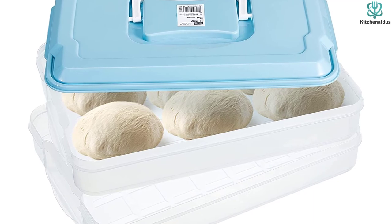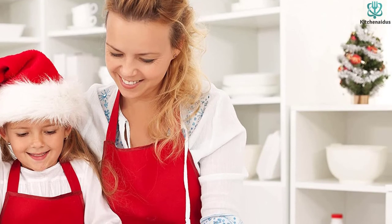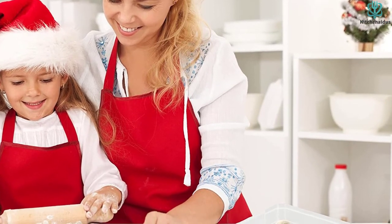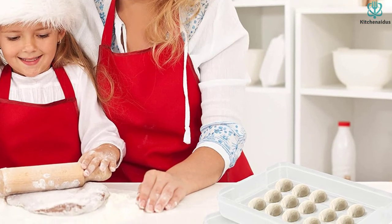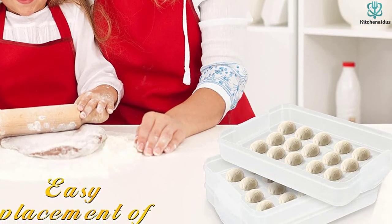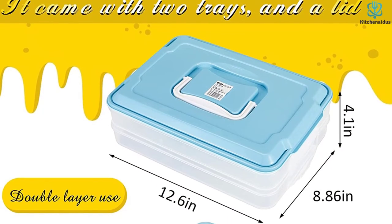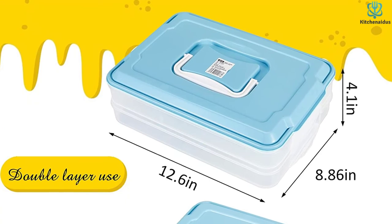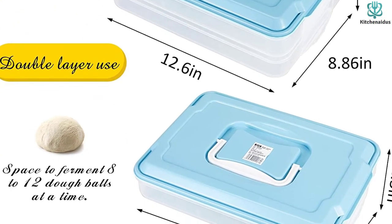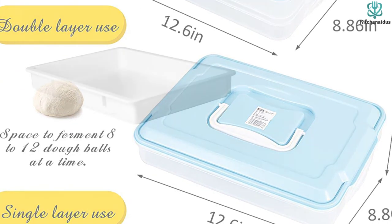There's a ring on the lid for easy opening and carrying. The lid seals out most of the air so the balls remain moist for longer and proof effectively. Since the bottom doesn't stick to the doughs, cleaning is easy. Although the material is technically dishwasher safe, there's a high chance the plastic may warp, so washing by hand with warm water and non-abrasive soap is recommended.